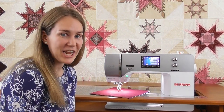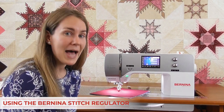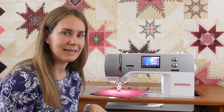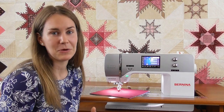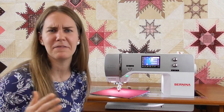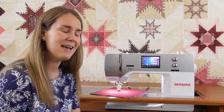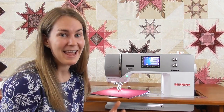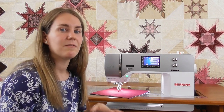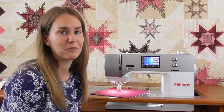Now let's talk about the Bernina Stitch Regulator — a really nice tool that comes with many machines or is compatible with most of them. The BSR enables you in free motion quilting to move your hands at whatever pace is natural to you, and the machine speeds up or slows down accordingly. I really like it because it removes the patting-my-head-and-rubbing-my-stomach feel of trying to time my foot control to speed up and slow down the needle as I'm moving my hands. I am not a natural at free motion quilting — it takes a lot of practice — and the BSR enables me to get really nice stitching results so I can just focus on the shapes I'm making.